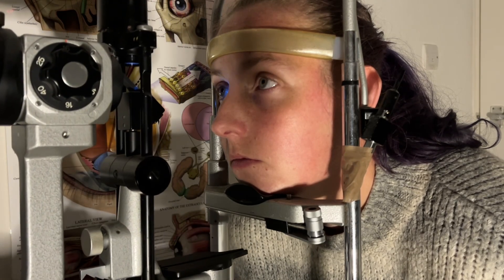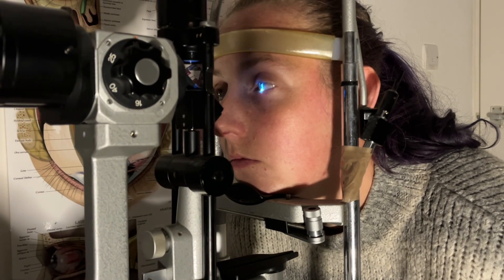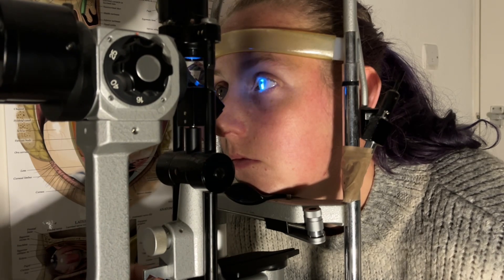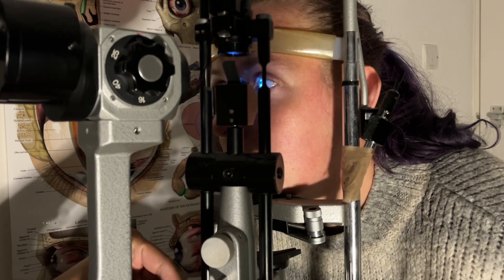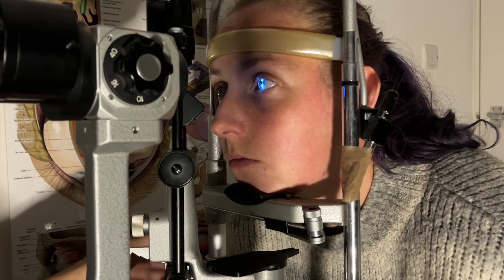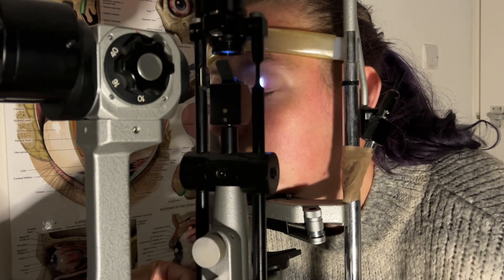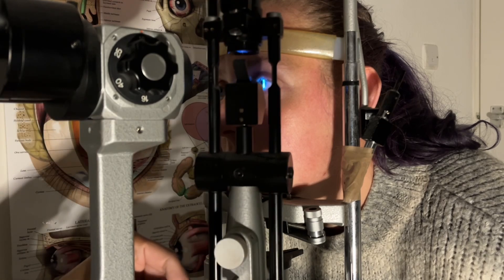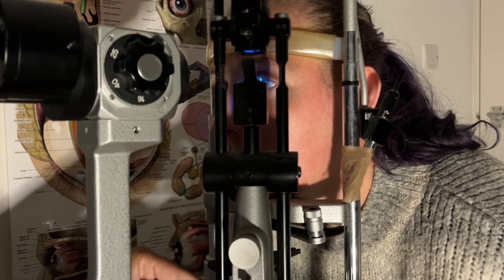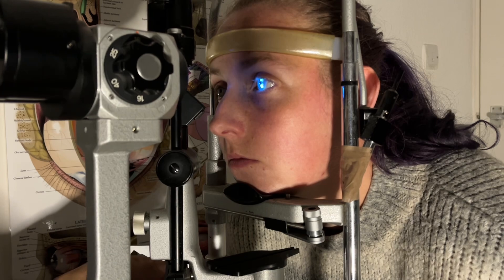Let's just have a look at the left — just looking towards my left here. That's good, that's all clear as well. You can sit back, thank you. The tonometry test you saw performed on the patient was Goldman applanation tonometry.